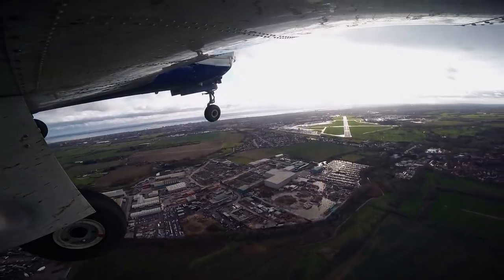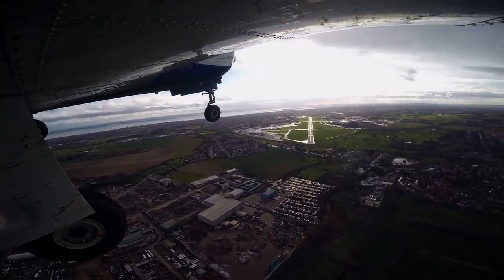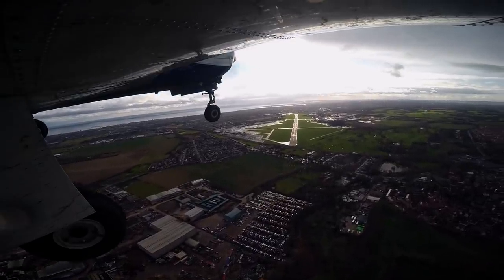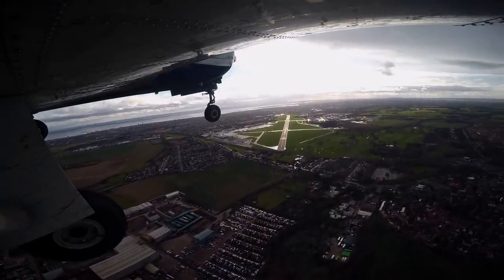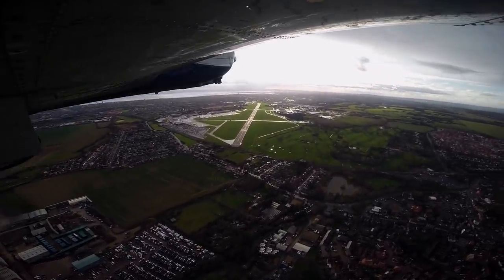Just approaching the outer markers now, 1,700 feet, 100 feet per minute, request basic service. Golf Charlie Tango, Squawk 4575, basic service, QNH 1004. Squawk 4575, basic service, QNH 1004, Golf Charlie Tango.